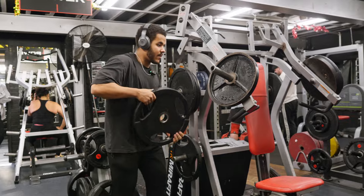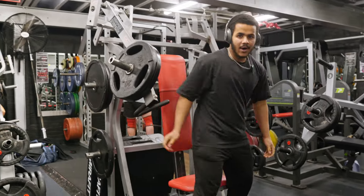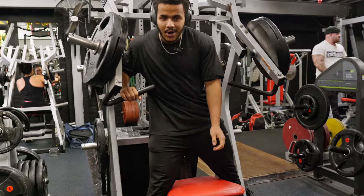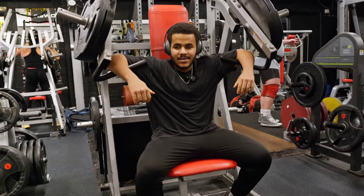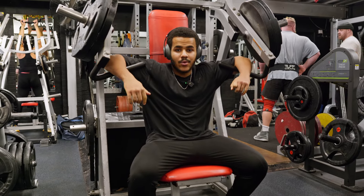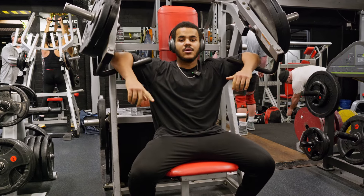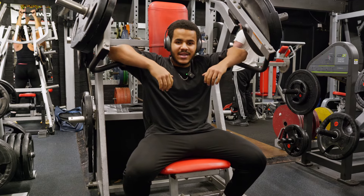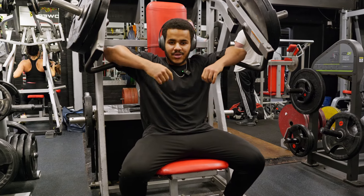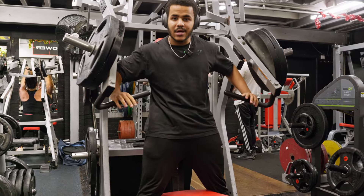Second press: a Hammer Strength incline. Far less fatiguing than the close-grip press we just did, but the stimulus here is amazing. This will be our last press for this session, then we'll move into isolation — probably a front raise and a pec deck as well. After a very fatiguing movement like a close-grip press, you probably need a machine press. So we put the work in here and then move on to isolation.